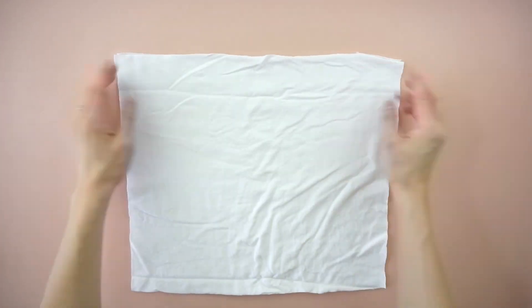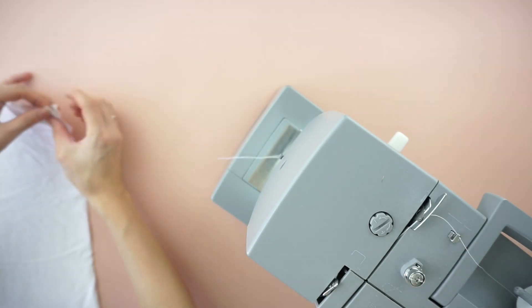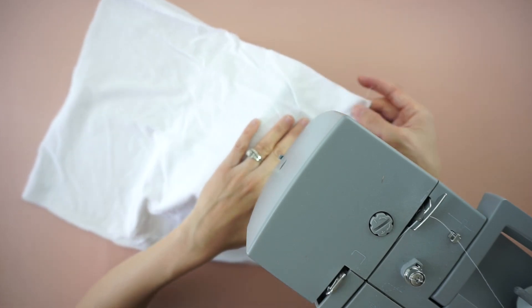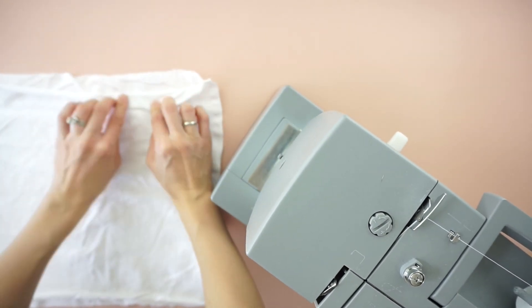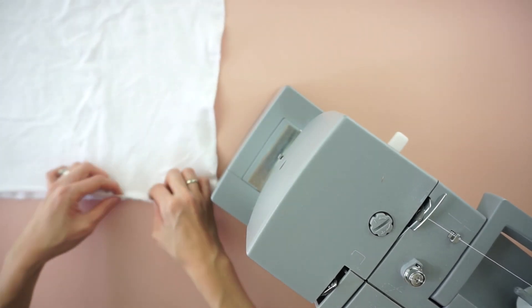To make the crop top, quarter inch topstitch both side seams and half inch hem the new top and bottom opening.